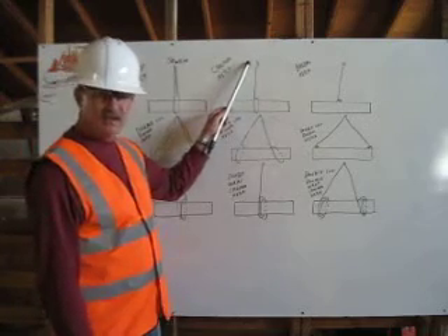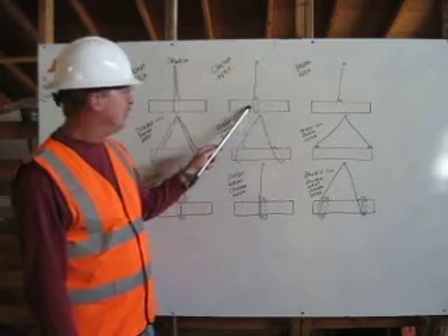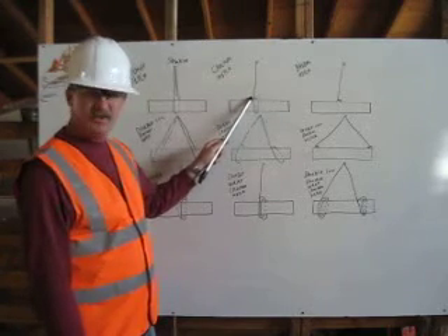On our choker hitch, we are starting at our shackle. Our rigging is coming down to the center of the load, wrapping around and attaching to itself.